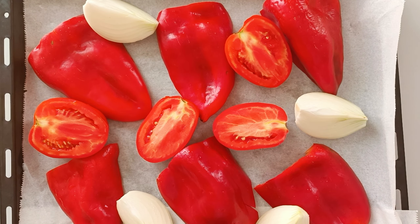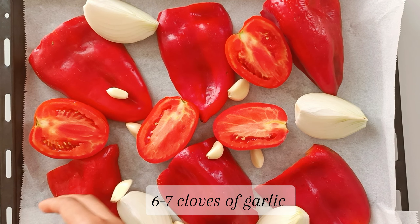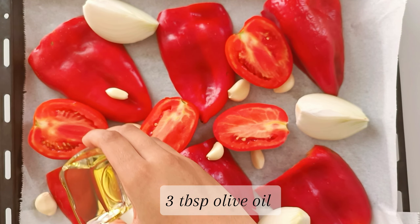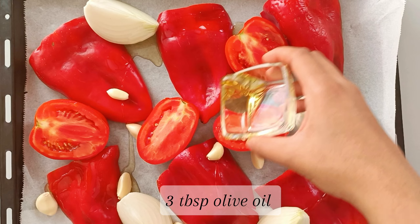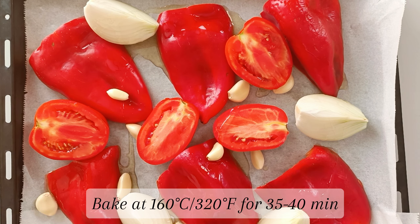I forgot to mention that you have to add some cloves of garlic at this point as well. I'm using about six to seven, but you can adjust the quantity to how much you'd like. Add on some olive oil and then pop this into an oven preheated at 160 degrees Celsius for about 30 to 35 minutes, or until the skin is nice and charred.